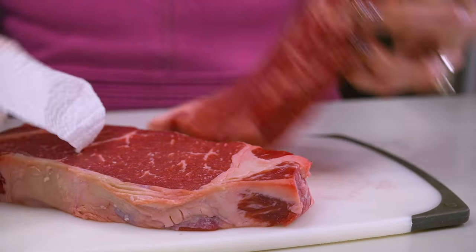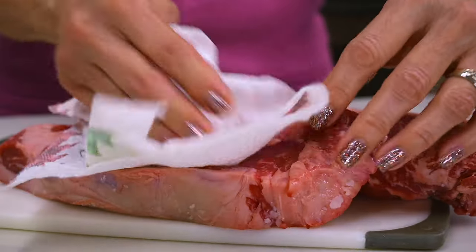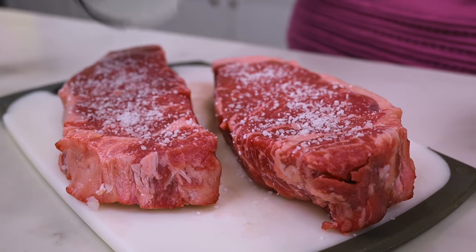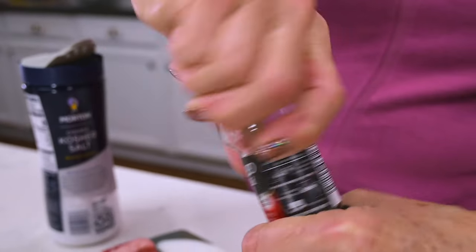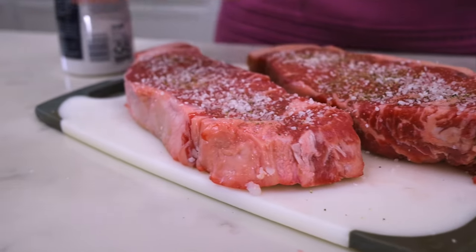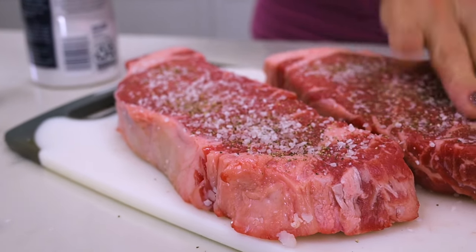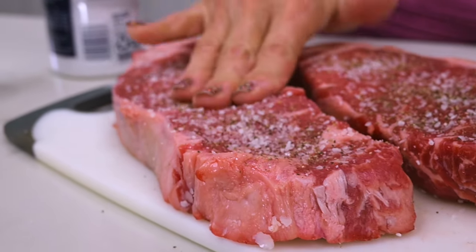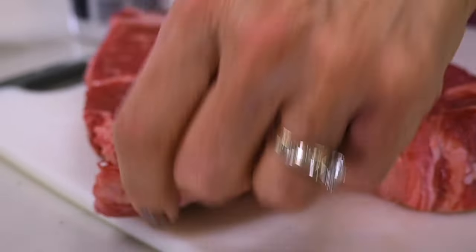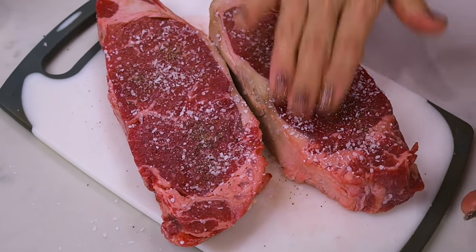Now for the steak. I've got two New York strip or sirloin steaks that I patted dry, and I seasoned with plenty of coarse salt and pepper. The longer you let it soak in the salt, the better. In fact, some say if you season it the night before and let it chill in the refrigerator overnight, it's supposed to be even better, because the salt draws out any liquid in the meat, resulting in a juicier steak.